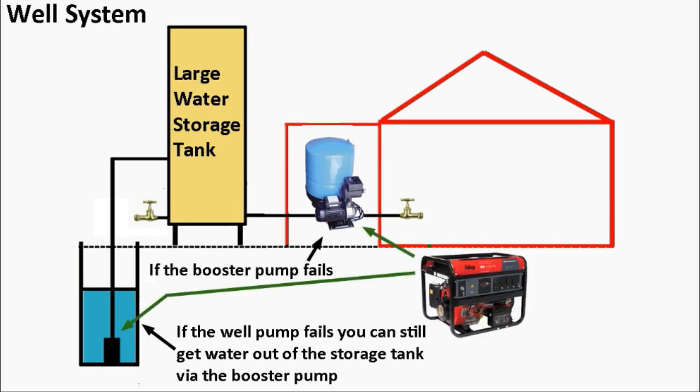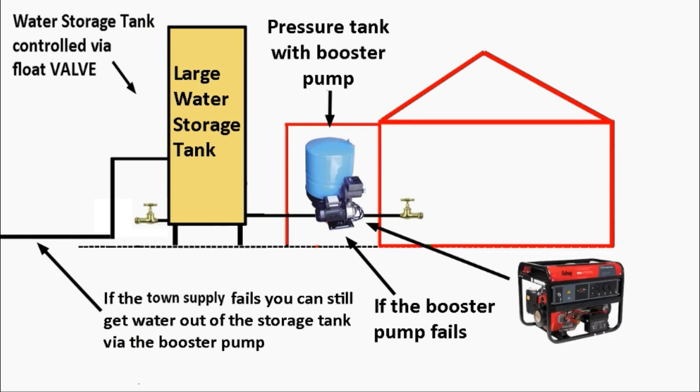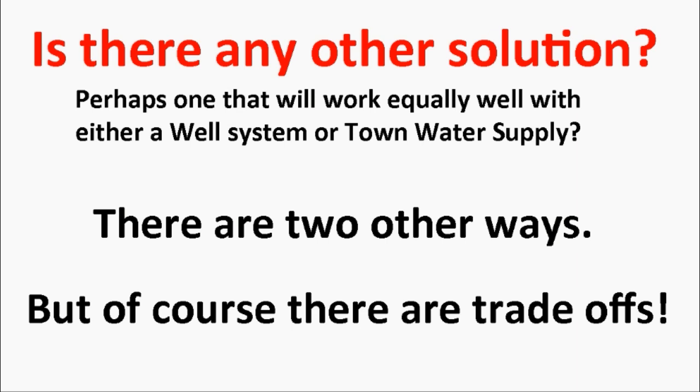What if the electricity fails? You can make sure you have a generator in place so that you can connect it up and power both the well submersible pump and the booster pump. What if the town water supply fails? Your storage tank is still full and your booster pump still works — you should be able to get water and hope the town water is restored within a few days. But is there a better solution, perhaps one that works equally well with either a well system or town water?